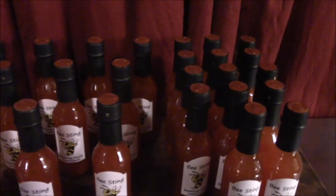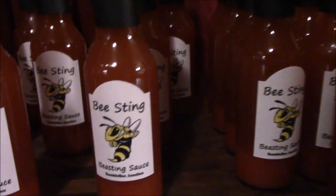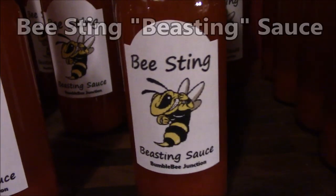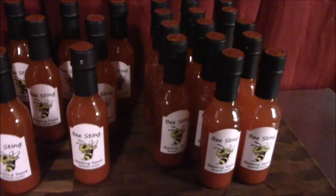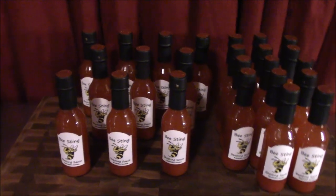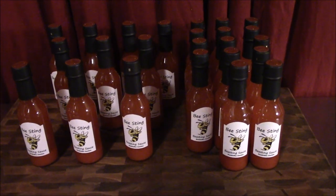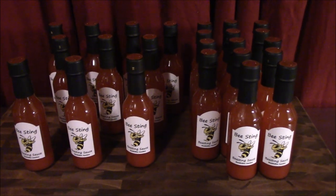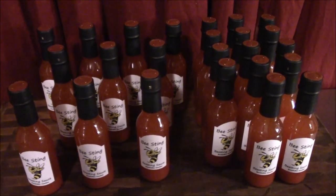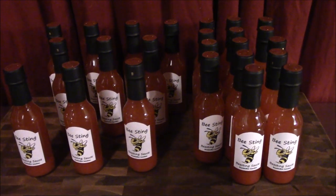We got them all done and all labeled. For those of you playing along on the name-the-sauce thing, we went with 'Bee Sting' — Bee Sting Sauce — that's what we went with for this year. We hope you enjoyed the video. Thank you for playing along on the naming thing. There were a lot of people who suggested bee sting, and Tina may have influenced the outcome. Guys, there's the hot sauce — 24 bottles of it — that'll last us a good long while and we'll do it again next year.